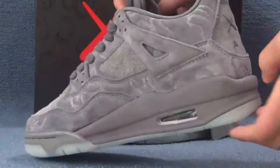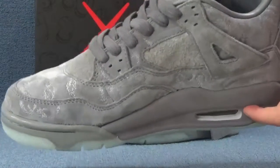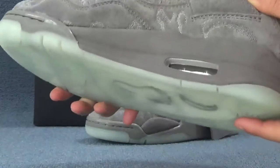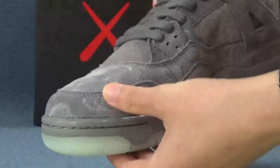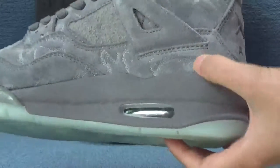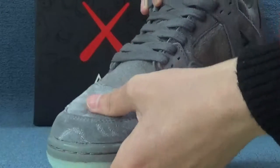Here is the size of this shoe. We can see the main color of this shoe is cool green. Here we can see the special materials. These materials feel very soft and comfortable.